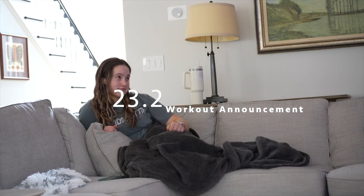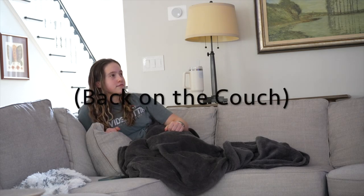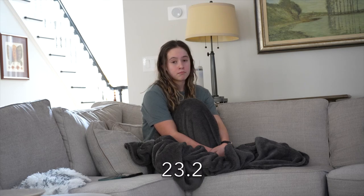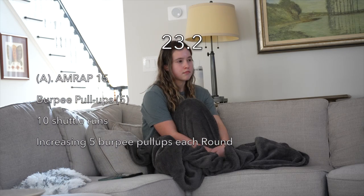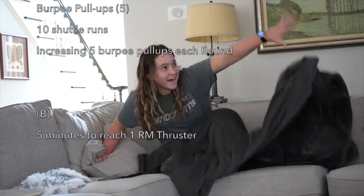And now for the moment you have all been waiting for! 23.2a is as many reps as possible in 15 minutes of five burpee pull-ups, 10 shuttle runs, and five burpees after each round — then immediately into 23.2b, which is five minutes to establish a one rep max thruster.